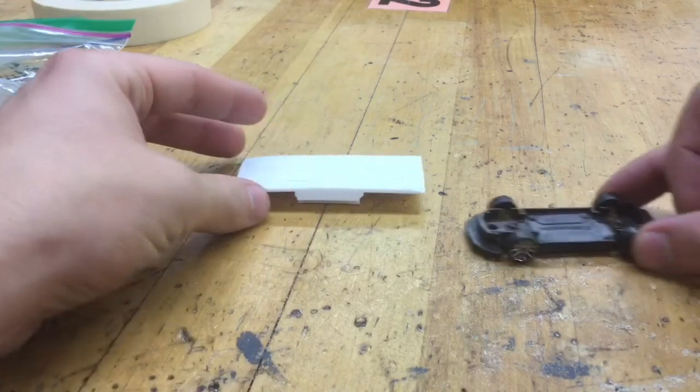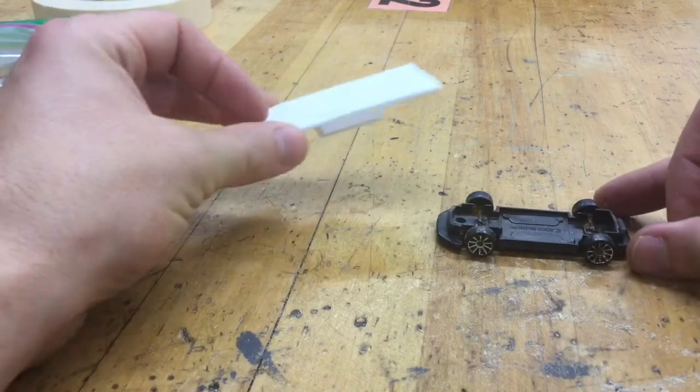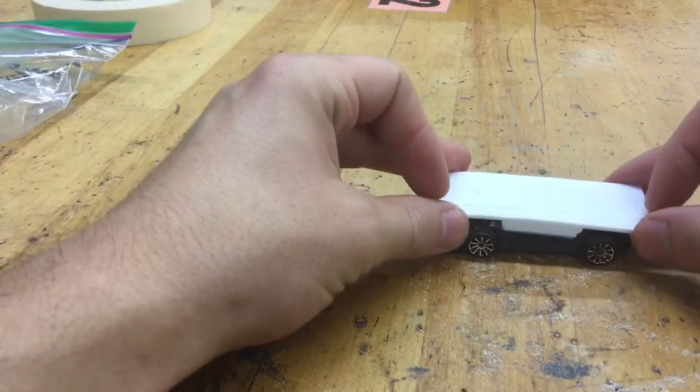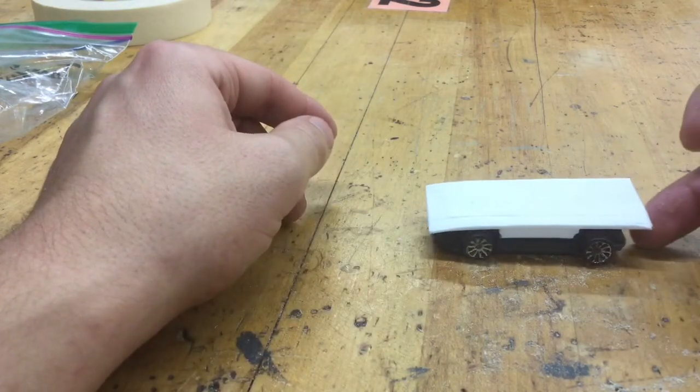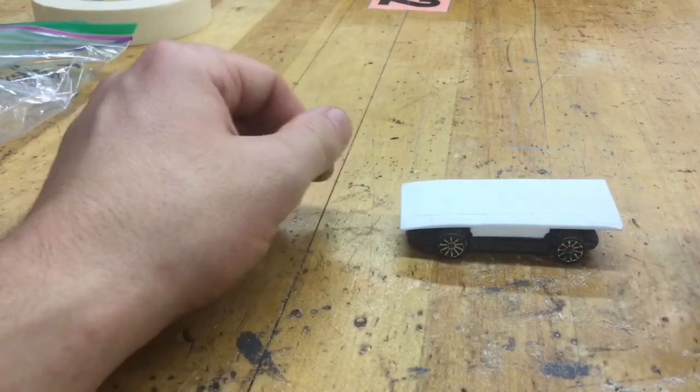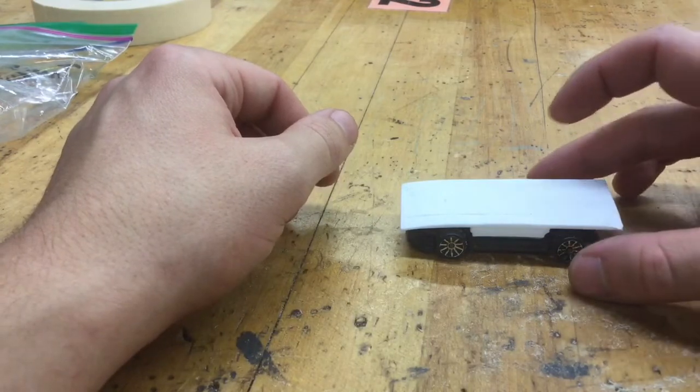We're going to be showing you how to take your platform and put it on top of your car, so that way we have a little area to put your 3D-printed car body on top. Eventually it's going to look like this, but it will be glued together.